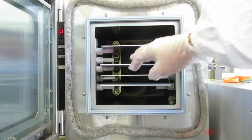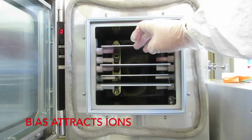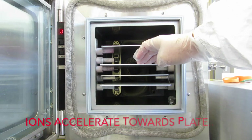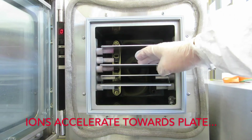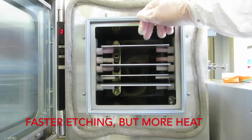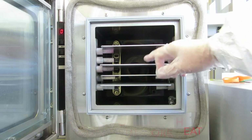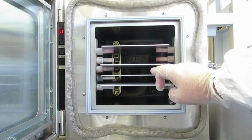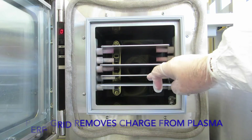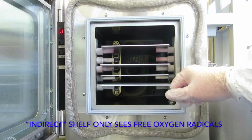When you make an oxygen plasma, it splits up O2 into individual oxygen atoms. After they're stripped of a few electrons, they become ions. Those ions are attracted to the direct plate because of the bias on it, and they're accelerated towards it. So they hit with a lot of energy, but it will also heat up your sample. The grounded grid takes away the charge from the plasma so that down at the bottom, you basically just see free oxygen radicals.